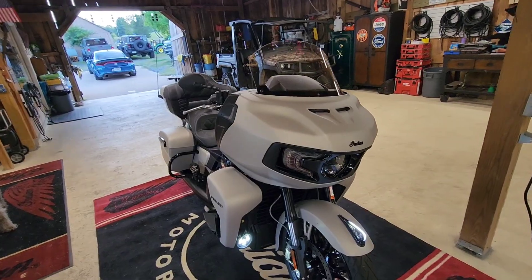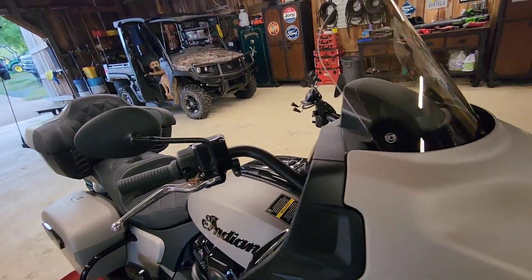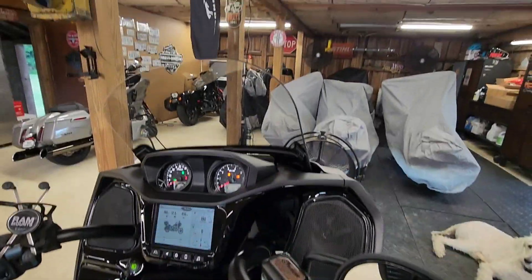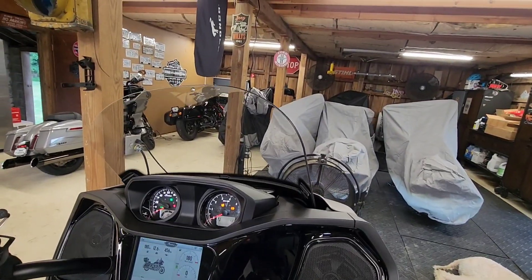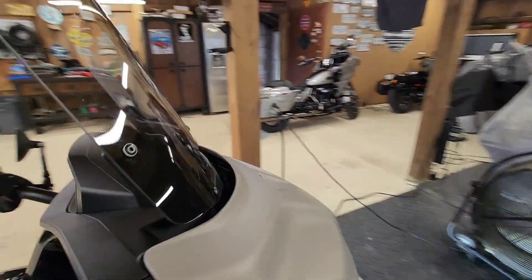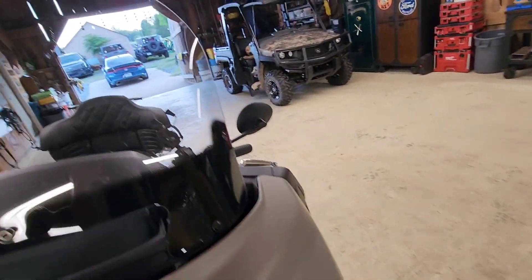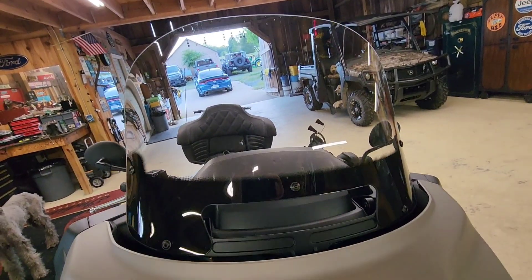Okay, first thing we're going to do is the windshield — just keep it simple. It's really hot up here, but so cool about this Indian product: look at this switch that makes the windshield go up and down. I'm going to get it all the way up so that when I want to take it apart, there are five screws to take out, then put the new windshield in. Let's look at that.